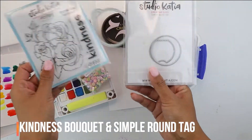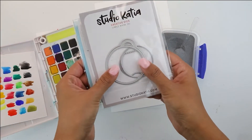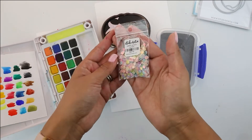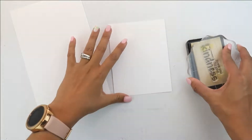We're going to be using the Kindness Bouquet and the newest release Simple Round Tag, which is a beautiful tag, and we're going to be using it in the florals. You're going to need some heat embossing in silver, pink ink, and of course Studio Cadia Pastel Rainbow Confetti Sequins in cardstock.